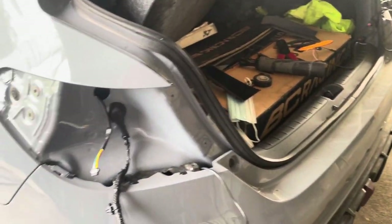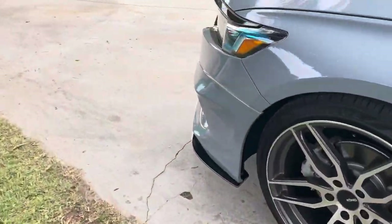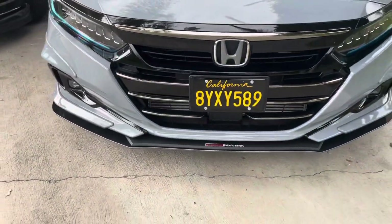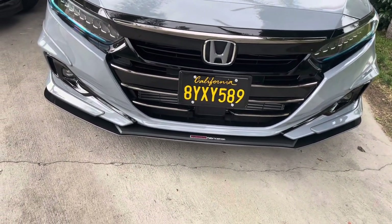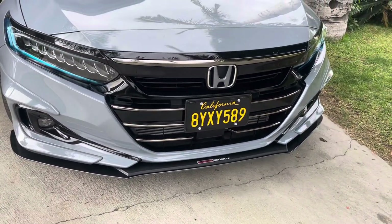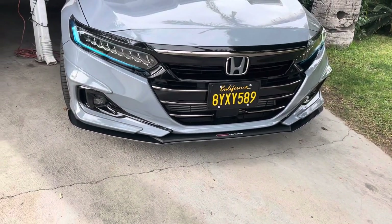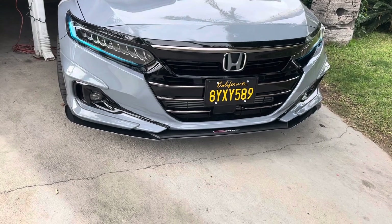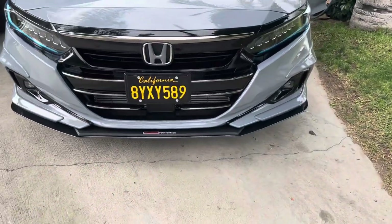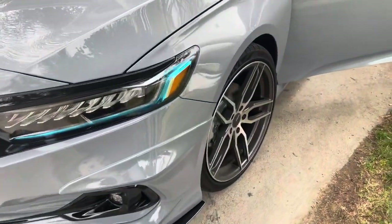I've also been playing with vinyl wrap. I vinyl wrapped my license plate — the front one only; I didn't do the back one yet. I already got my personalized plates ordered and they should be coming in about a month and a half or two months. I got them black too, because I think the white stands out too much. So I got the black and yellow license plates.